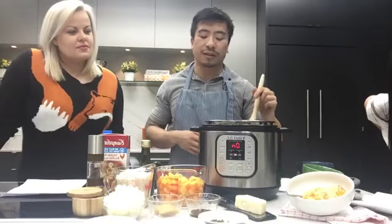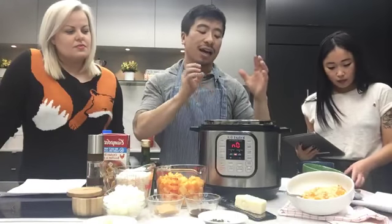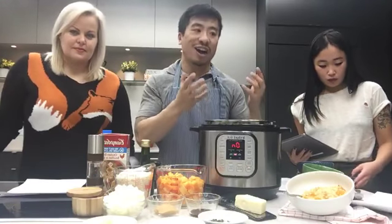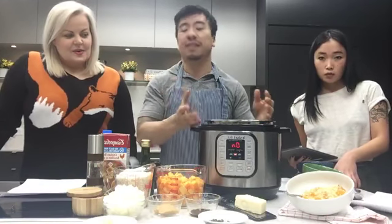So what pressure cooking is: it's basically creating a really tight airtight seal that heats up the cooking liquid inside, making it extra hot — hotter than if you were just boiling something on a stove. That increased temperature makes the food cook faster.